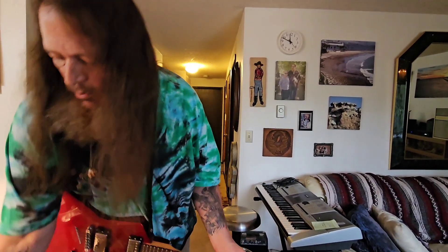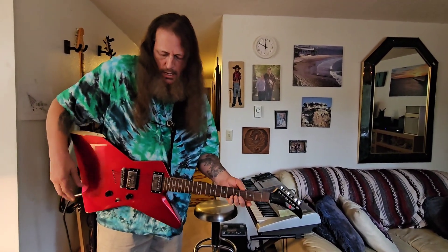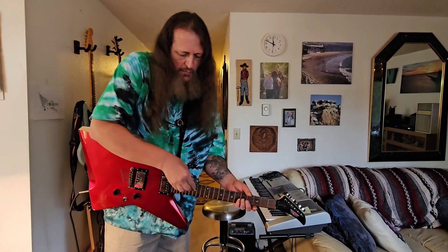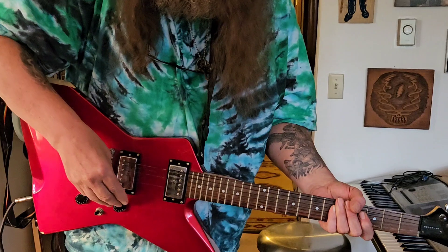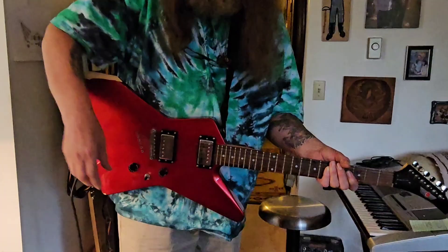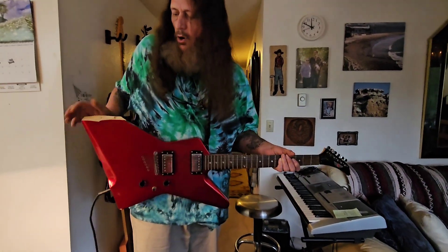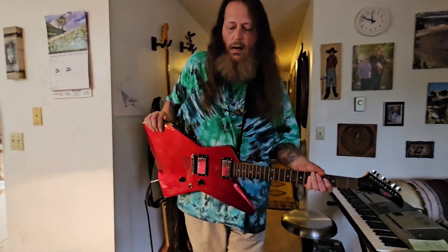This is my Epiphone Beast — one of only 2,000 ever made. It is not an Explorer; the Explorer has curved lines, this has straight lines. It was made in Korea and has 22 frets, two ultra-hot humbuckers, a volume and tone setup, and a three-way pickup switch. This particular guitar was dropped by a pawn shop, which broke a corner off — so I got it for $25.